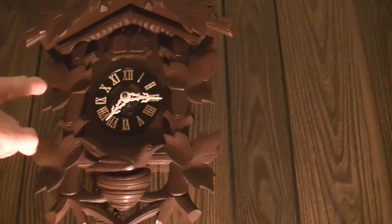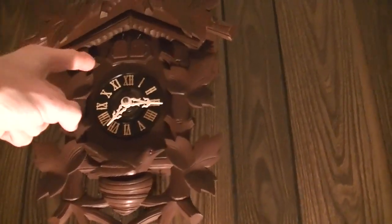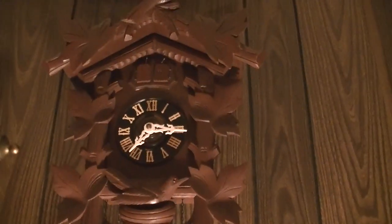At a quarter of, it'll do that three times. And then on the hour, it'll do it four times. So I'm going to wait until 8 o'clock and then you can see what will happen when it strikes 8 o'clock.